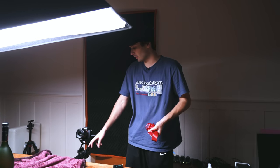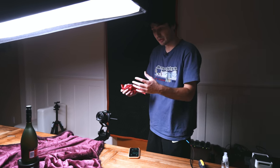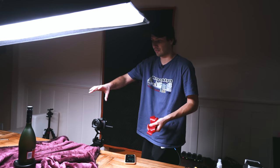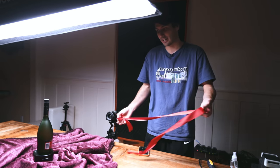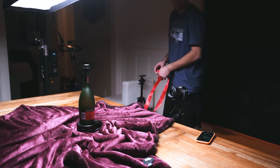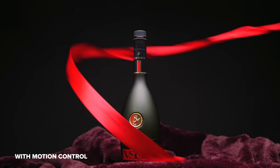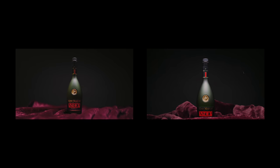On to our next setup — this is the Edelkrone Slider One, the more compact version of their slider. We've got the Pan Pro on the table, and this time instead of putting the camera on the Pan Pro, we're using the Pan Pro as a turntable for our product. The idea is as our camera comes in on the slider, we're going to have our product rotating, and simultaneously I'll be taking the ribbon and going around the product — just like we did in the previous shot. Comparing the two shots, the one with camera and product movement is more dynamic than the one with just the ribbon where it's completely stationary.